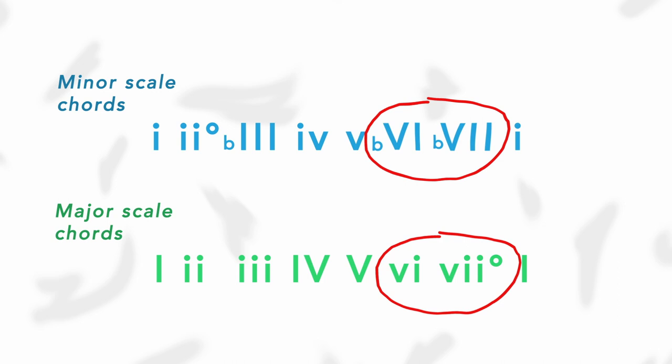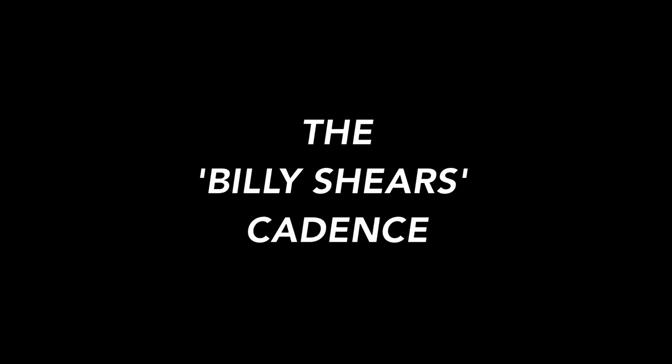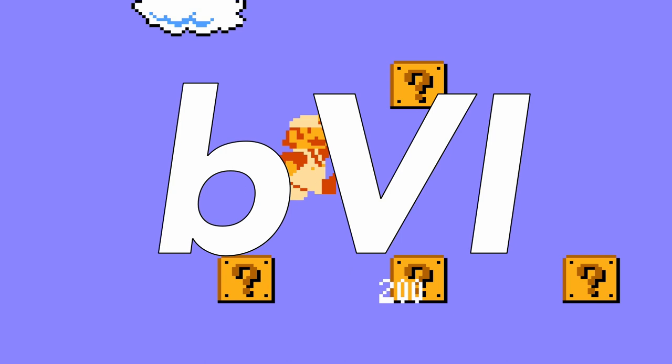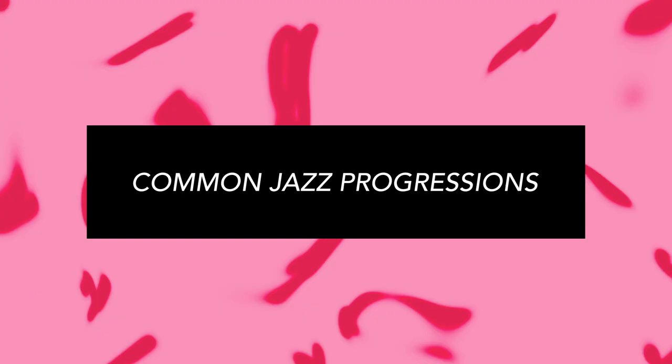The b6, b7, 1 cadence. This is when you take the 6 and 7 chords from a minor scale and use them in a major scale. Mario music is so famous for this specific cadence that it's even named after it nowadays. It's also known as the Billy Shears cadence, since it's so prominently featured right at the beginning of the Beatles song 'With a Little Help from My Friends.' It's also in the Final Fantasy Victory theme, and of course it's also in the original Super Mario Bros. level music. The b6, b7, 1 gives it that triumphant upward moving sound.